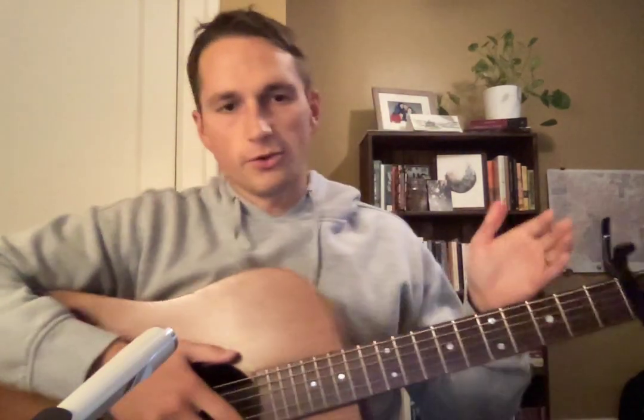Today I'm going to teach you how to play Hobbs. Capo on the second fret. The tuning is D A D G A D. If you're tuning with the capo on, it's going to be E B E A B E.